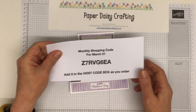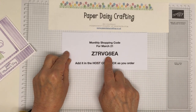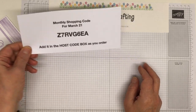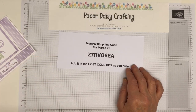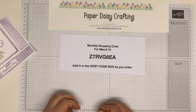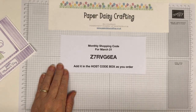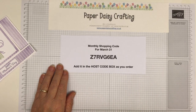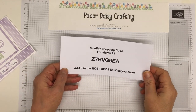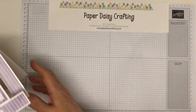My monthly shopping code is Z7RV6G6EA — that's my monthly shopping code for March. If you use that code, you'll help me collect stamping rewards and then I can send you a free gift the following month. I'm just getting ready to send out my February thank-you gifts for customers that shopped with me in February.